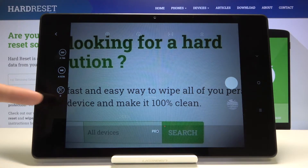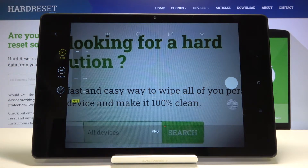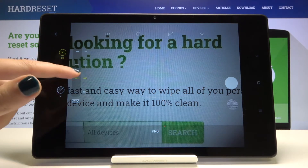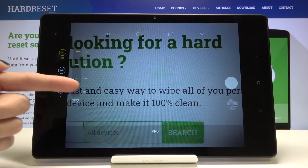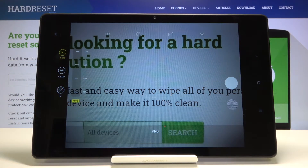Let me start with this settings bar and go from the first button. Here we have the ISO, so we can control the camera's sensitivity to light. We can pick the ISO from 100 to 800, which is not a wide spectrum but I think it's enough for this camera. When we want to go back to the auto ISO, we can easily do it by using the manual button here, and all ISO settings go back to auto.